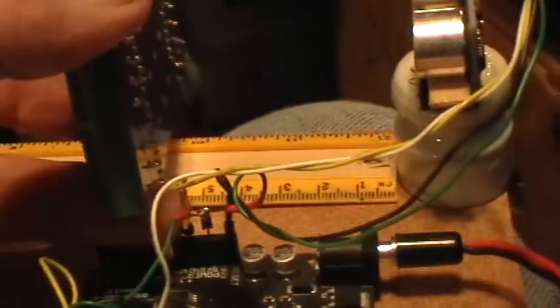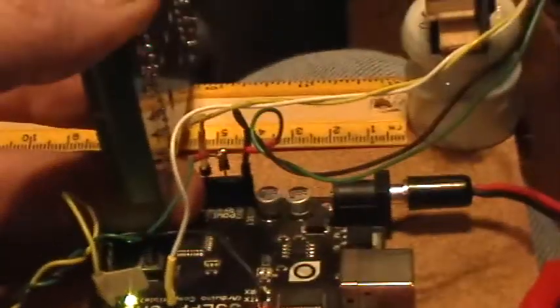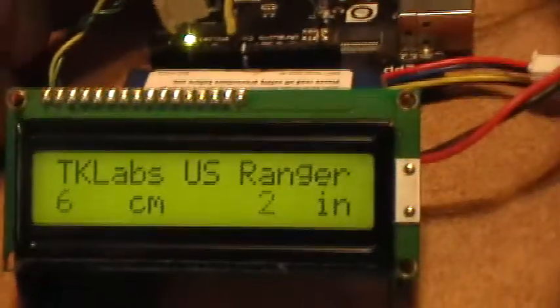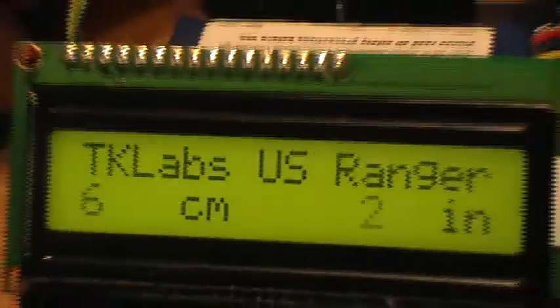It sends out a very short ping, waits for it to return, detects the return, and then calculates the distance based on the speed of sound in air. So there's plenty of room for calibration to get even more accurate indications than it's showing already.